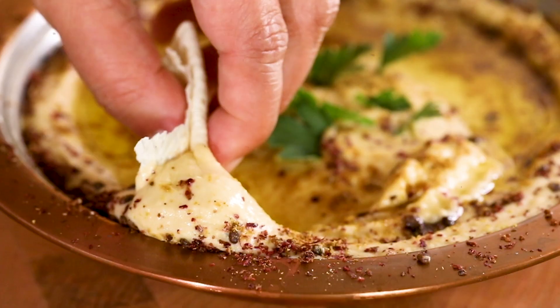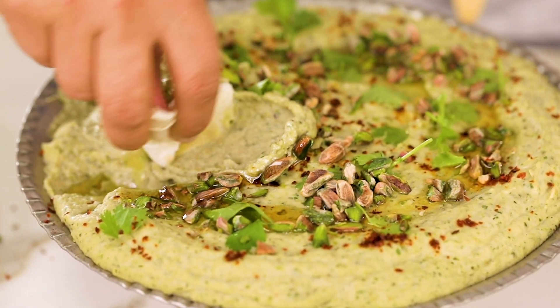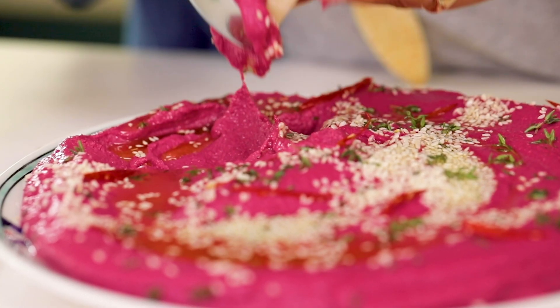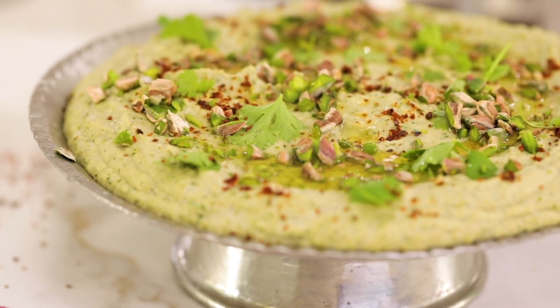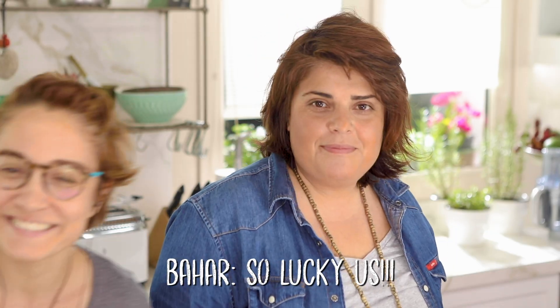Bahar is with me 24/7 again, and she became vegetarian, so at least twice a week she wants hummus. She's been making the classical one, but I found out she wants some difference — she wants to add some colors, because eating the rainbow is very important. So I decided to make two different hummus: one with beetroot and one with coriander.